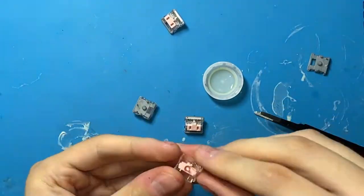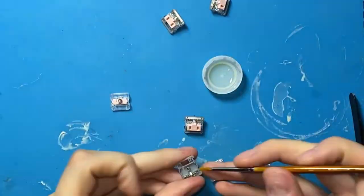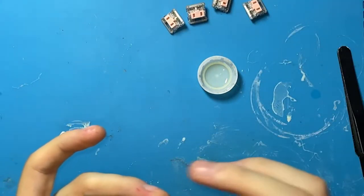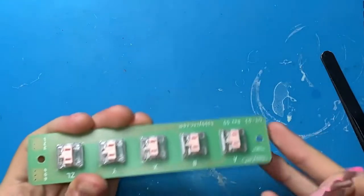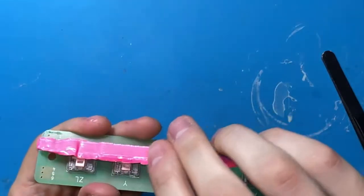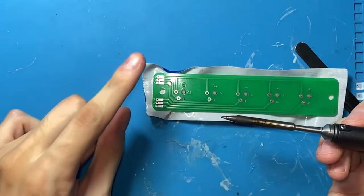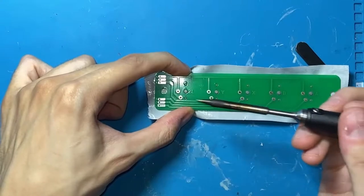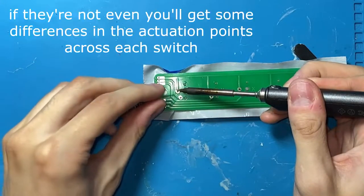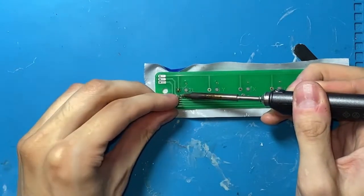That took about five minutes. Alright, let's solder them in. Take all the switches and slot them into the PCB, take a piece of tape, stick them all on there, and then very carefully flip it. I'm making sure I press each switch down as flat as I can so that when I solder it in it's secure. I'll show you the result — soldering these in real quick.